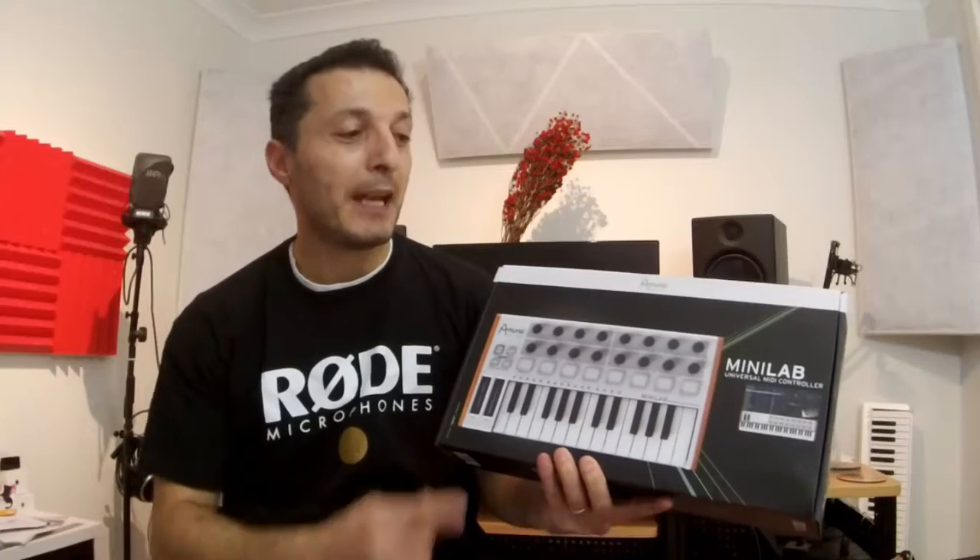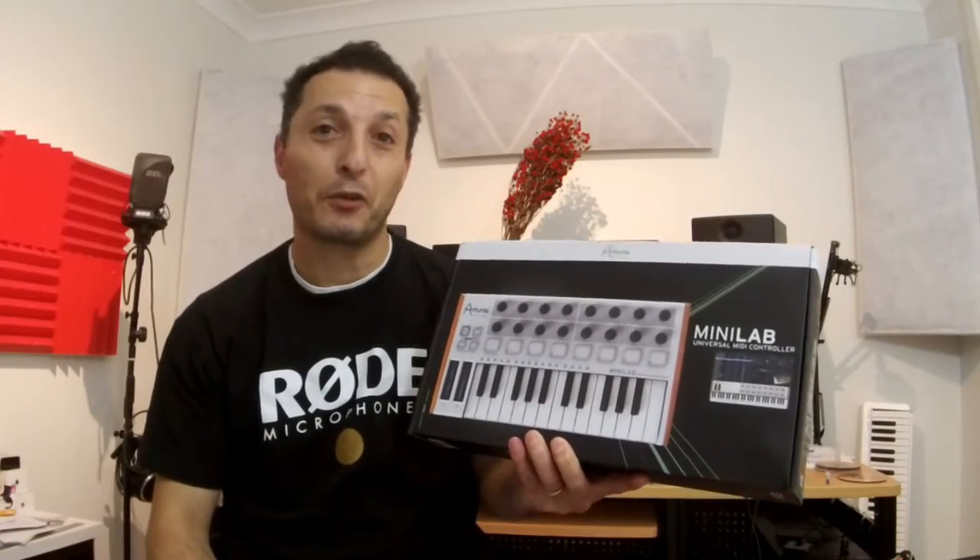Hi everyone, it's Vacher here from RecordingStudio9.com and thanks for joining me again. Today I just received some new gear. I'm going to be unboxing and giving a quick feedback on Arturia's Minilab Universal MIDI controller.